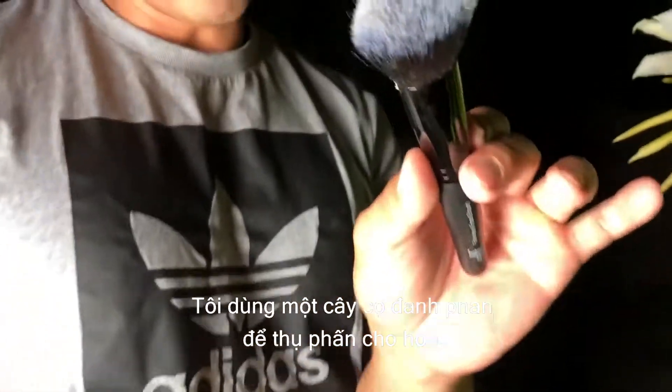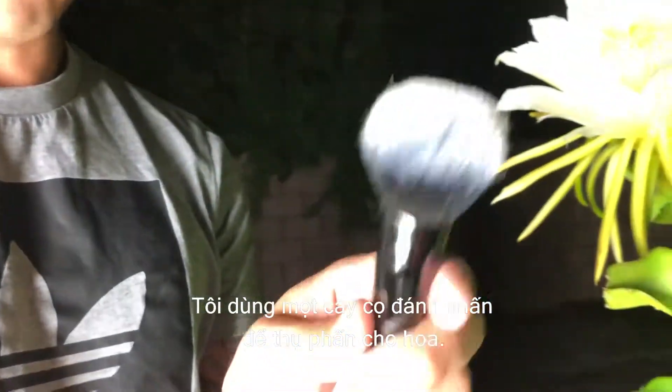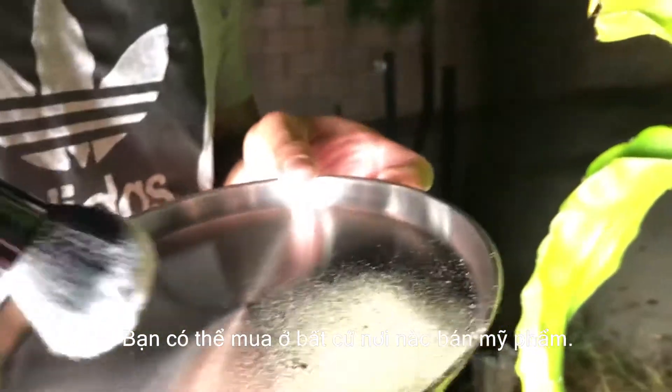This is what I use to pollinate with. It's just a big makeup brush that I found at a local Walmart or any market that carries cosmetics.